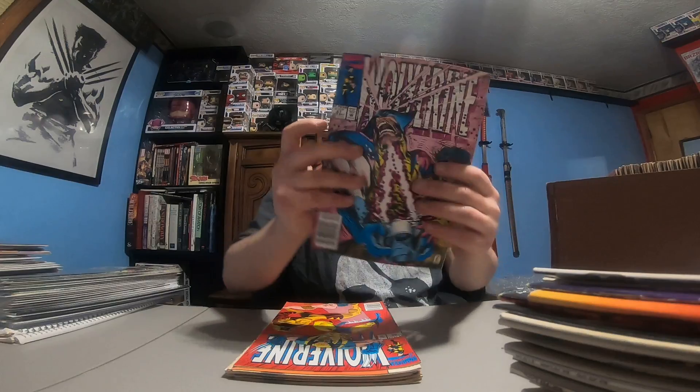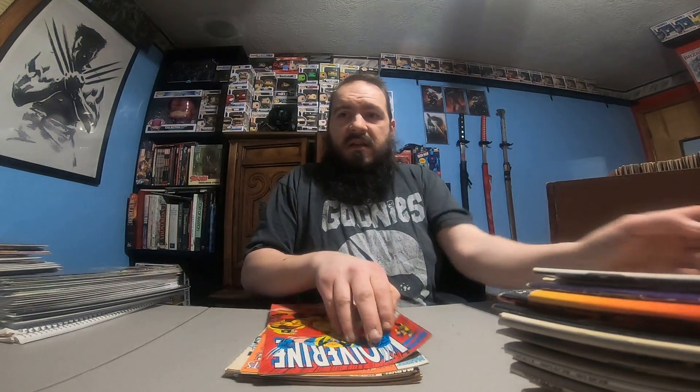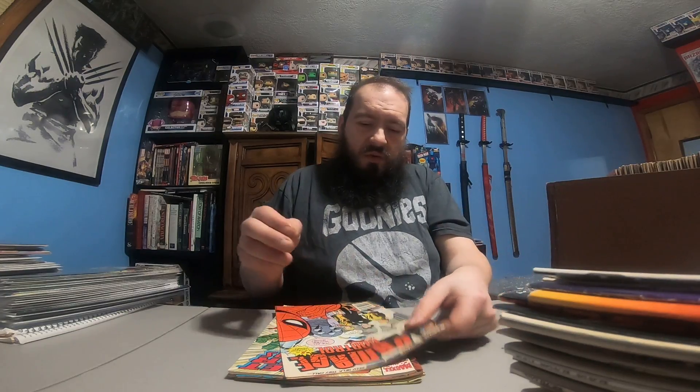65, 66, 61, 64. Marvel Comics Presents 64. Damage Control 1.